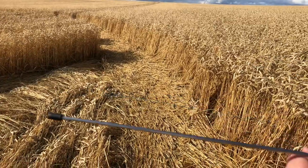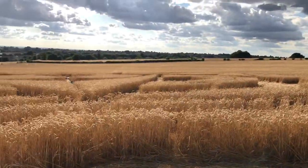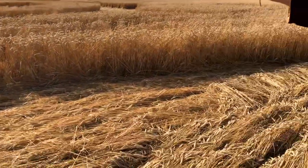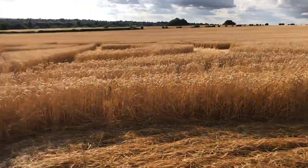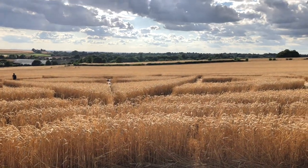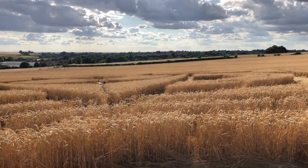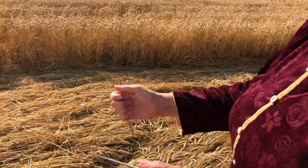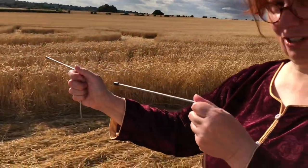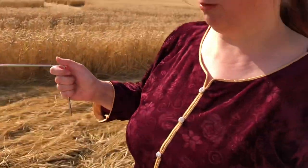I don't know if you can see that down there — we're directly at the apex of the compass, the very very tip of it. So whenever we cross that bit, both rods are pointing straight towards it, which is usually for me a directional thing.